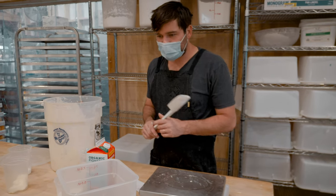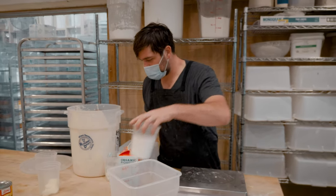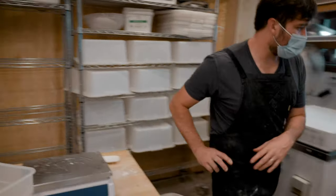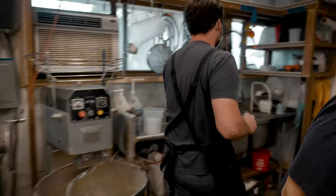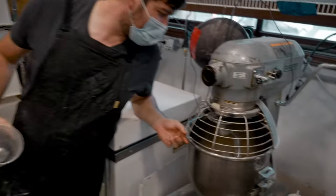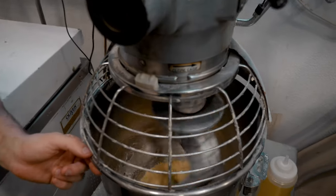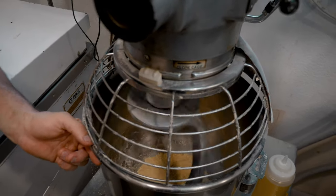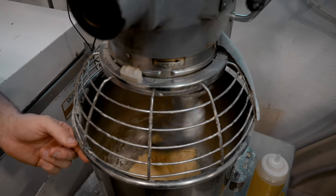I still have a couple ingredients to get in. I'm going to need one more container — I've got sugar, salt, and butter still to incorporate. You can see the dough is coming together, although that dough hook is barely pulling it, and I'm tempted to run inside and get my five-quart mixer, which I think I will.